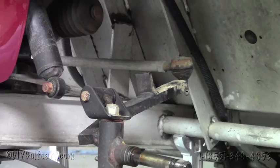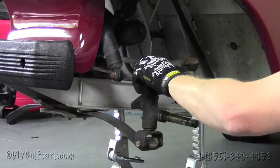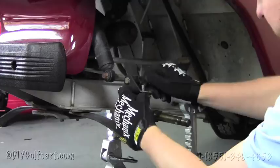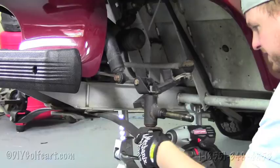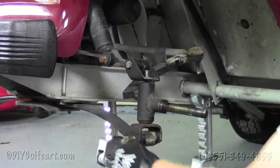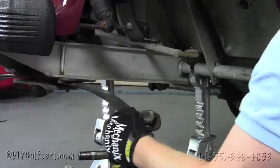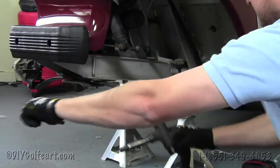Now that the tie rod is broken away, our next step is to grab a 3/4 socket and remove the top bolt. I'm using power tools, but you can use handheld tools if you want. Then there's a 9/16 bolt on the bottom side — remove that one and hit everything out. Sometimes this bolt gets stuck, so you might have to hit it out with a screwdriver, especially on an older cart. Then we've got the spindle removed.